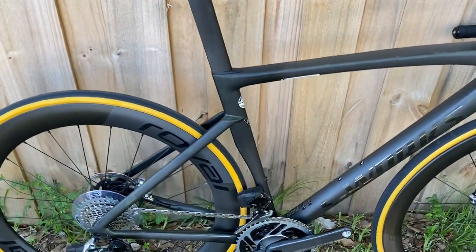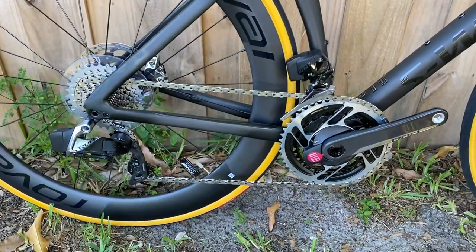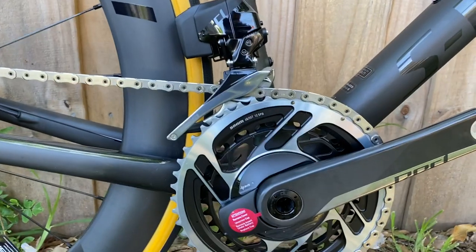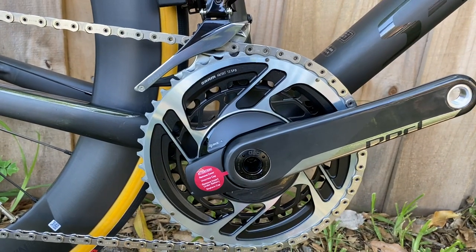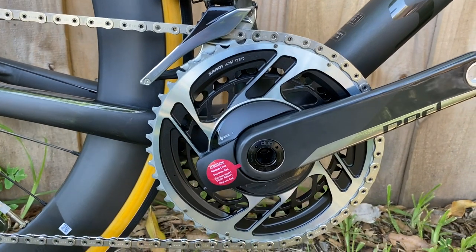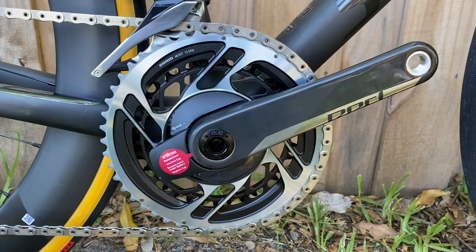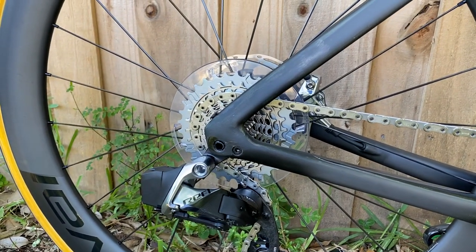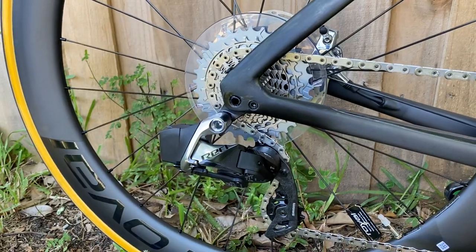This model comes with SRAM e-tap AXS. The front crank is a 48/35 12-speed — 48-tooth big chainring and 35-tooth small chainring — and it includes a power meter so you have power meter capabilities to hook up with your computer. The rear cassette is a 10-33 stock, with wireless shifting via SRAM e-tap, which looks great.